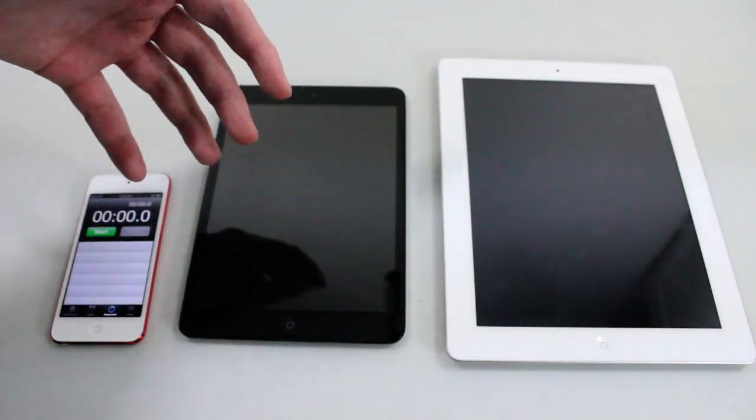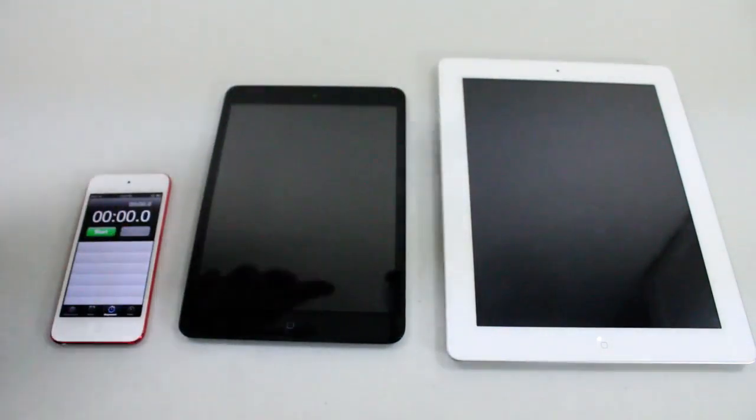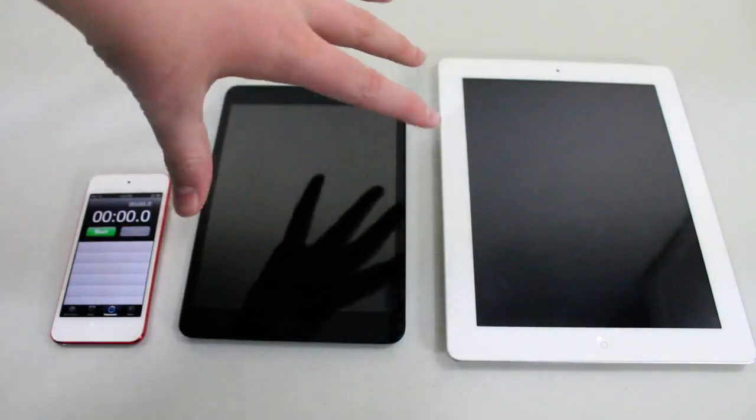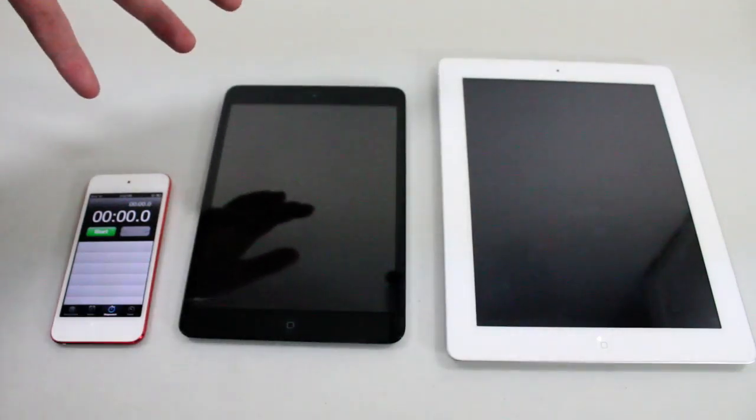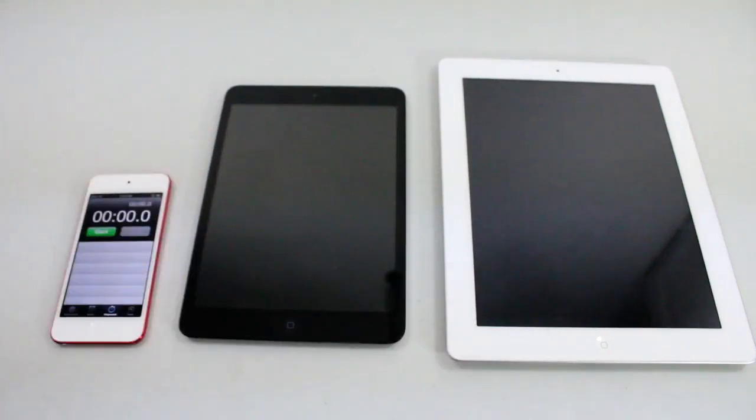The new iPad 4th generation, I believe, has an A6X chip. I don't have that iPad with me because I didn't think it was worth the upgrade, but I know there will be other videos on YouTube comparing to the 4th generation iPad. This comparison is to the 3rd generation iPad.